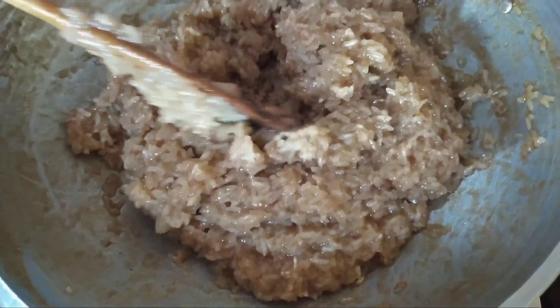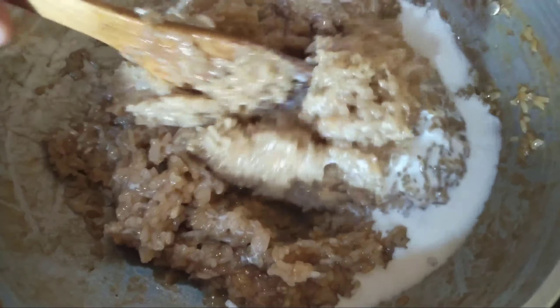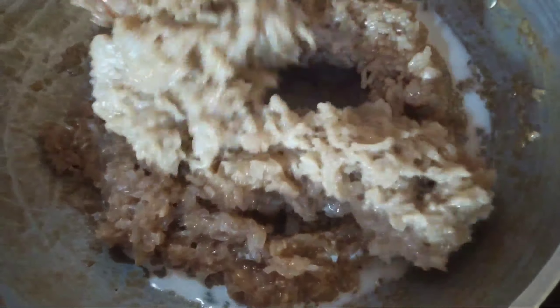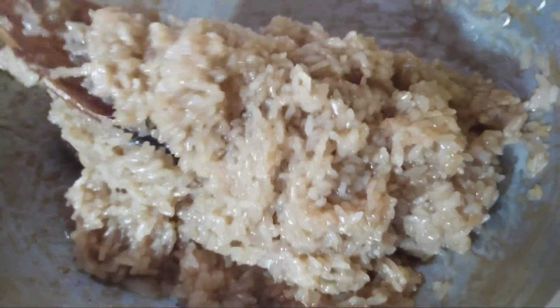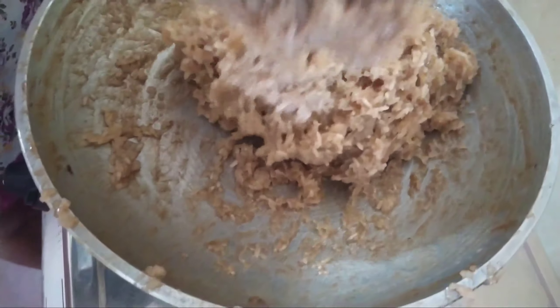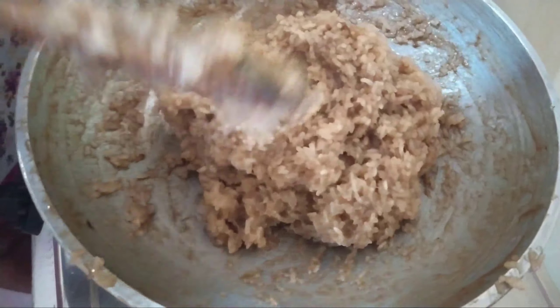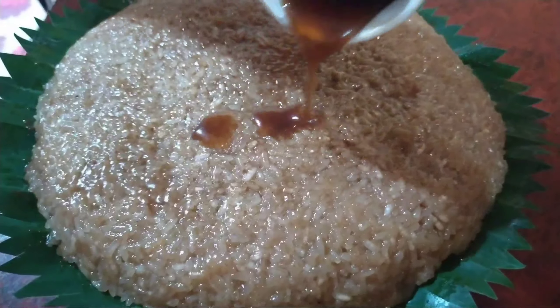After mixing everything, we then add the rest of the coconut cream — this will give it so much flavor, and we totally recommend that you do add the coconut cream. Then we just continue to stir that up, making sure everything is very well incorporated.